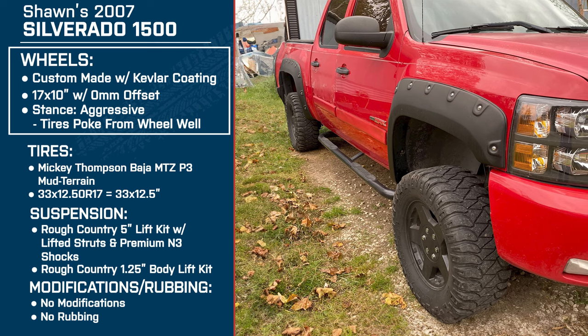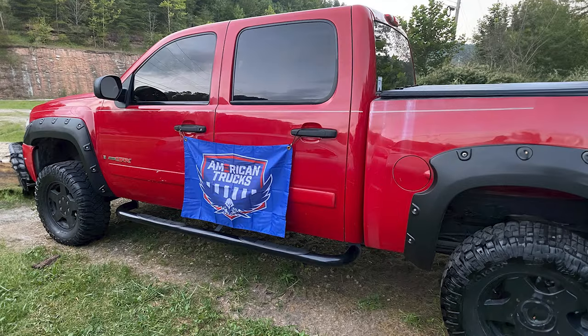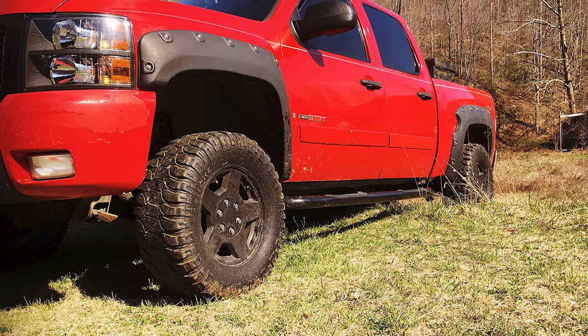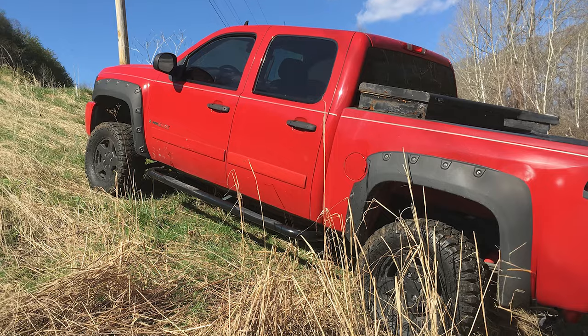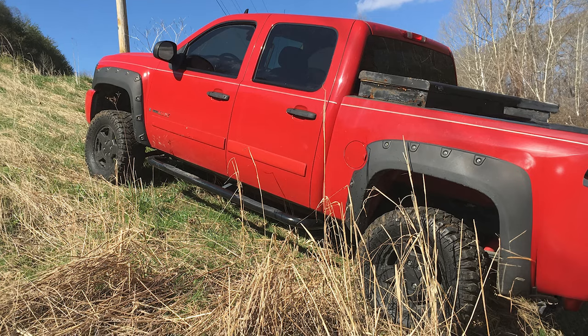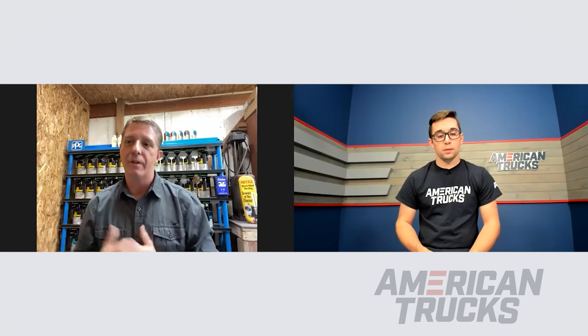Did you notice a big difference between the stock wheels weight-wise and these new ones once you had them done? Oh yeah, I can tell a big difference — I lost at least 10 to 12 pounds per wheel. Did you do the wheels and realize you needed fender flares, or did you have the flares first? Probably close to the same time. I kind of had the look I was going for on the truck and thought the flares were a nice touch. So I got the flares and did the wheels at the same time and planned it all together.